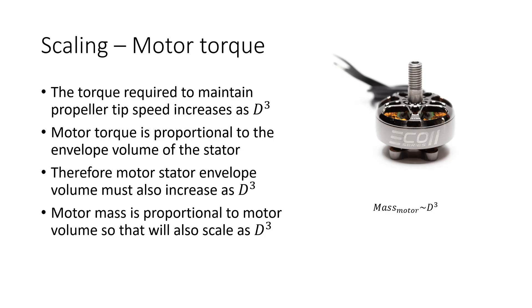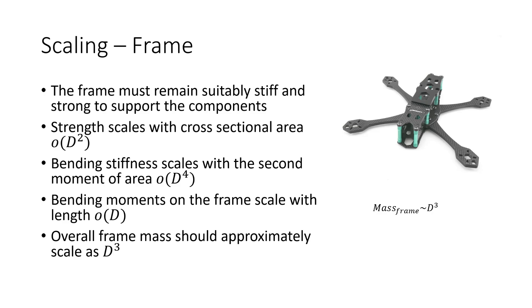So how does this scaling of torque affect our choice of motor? The torque required to maintain that optimum propeller tip speed increases as the cube of the diameter. Motor torque is proportional to the envelope volume of the stator, so motor stator envelope volume must also increase with the cube of diameter. Because motor mass is roughly proportional to motor volume, that will also scale as the cube of the prop diameter. Similarly, frame mass should approximately scale as the cube of the prop diameter, accounting for arm cross-sectional area, bending stiffness via second moment of area, and bending moments scaling with arm length.